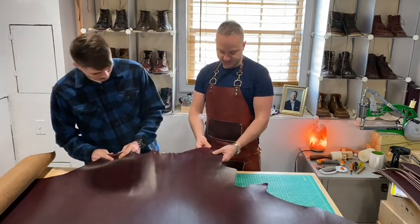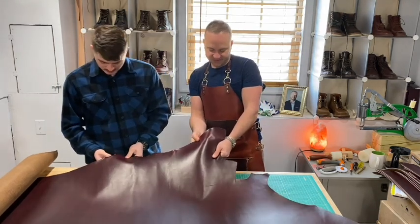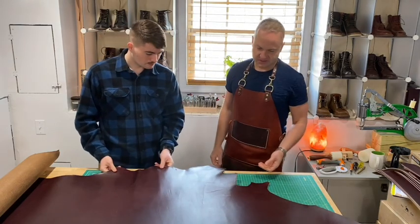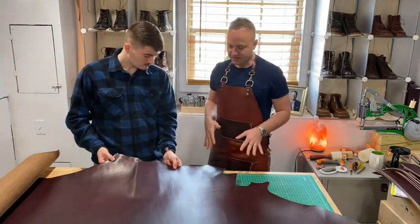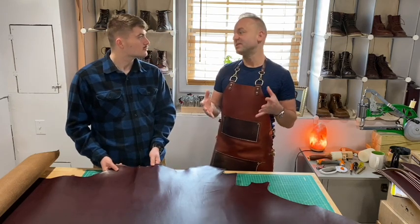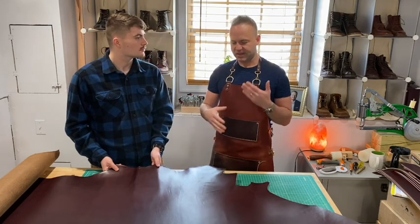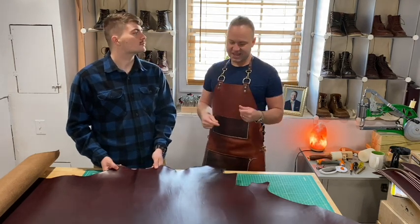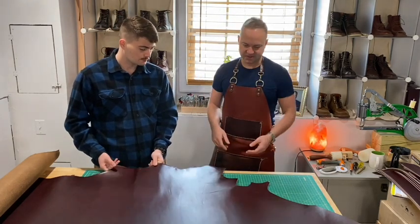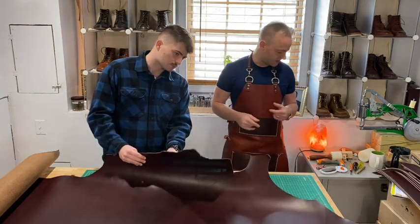It's still got amazing pull-up like Chrome Excel has — you can see when you run your finger underneath you get that pull-up effect, which dissipates within minutes. A lot of friends prefer the double shot to Chrome Excel. Chrome Excel is shrunken down so it could stretch by up to 25% and has a lot more greases, oils, and waxes in it. This is a lot tamer and has a lot more structure compared to Chrome Excel.